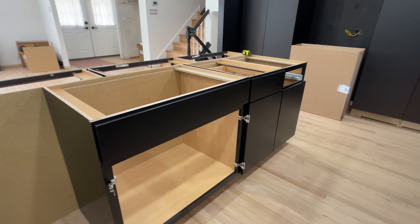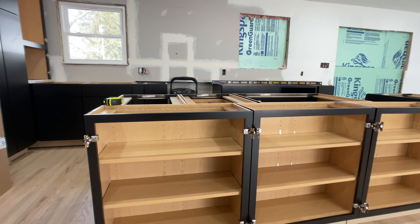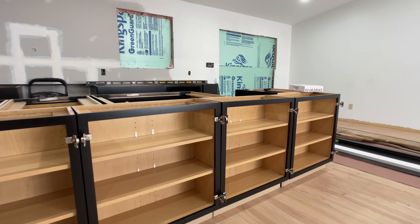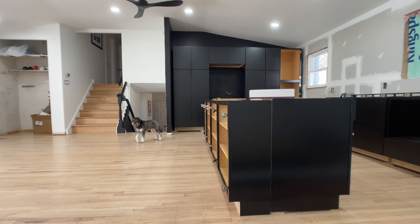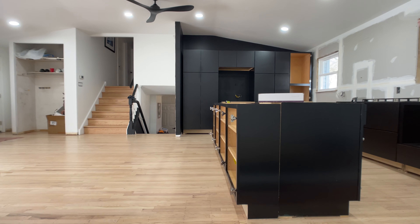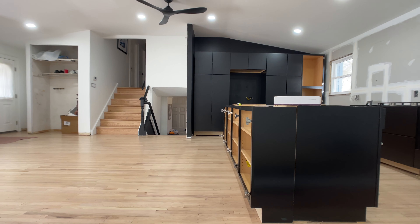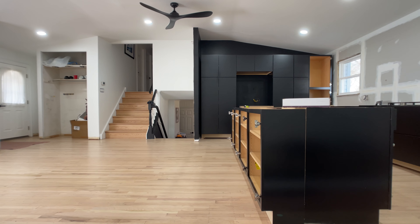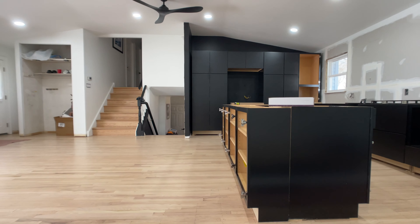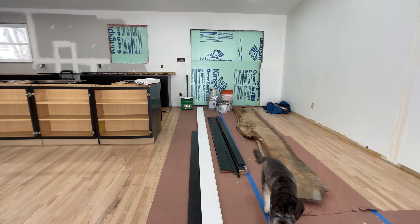Here we are with pretty much the layout of the island on this end. Over here we just have more storage space on the island. As you can tell, the kitchen is still within the old kitchen — that wall there was where the kitchen was, so we're happy that we were able to contain the kitchen to the kitchen and still have our living room space over here.